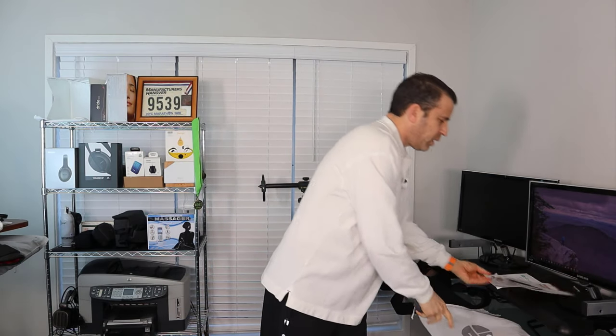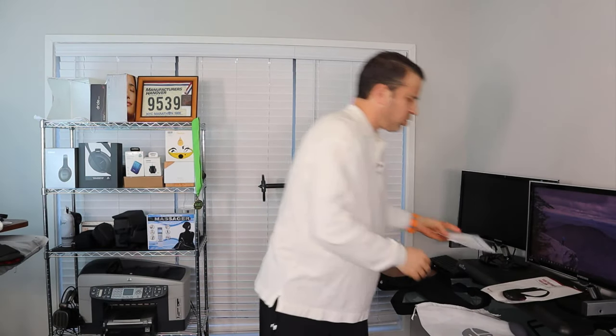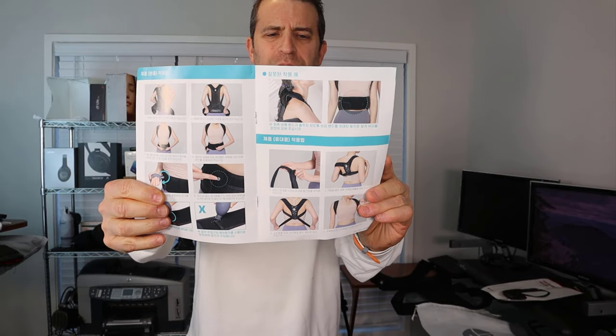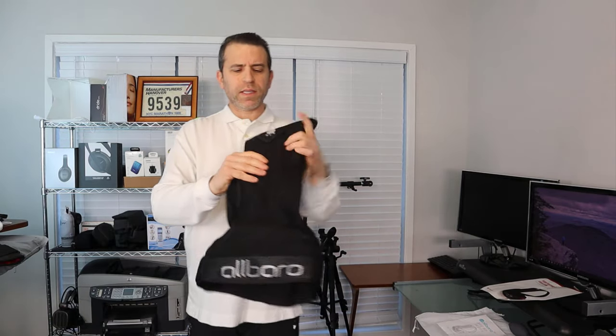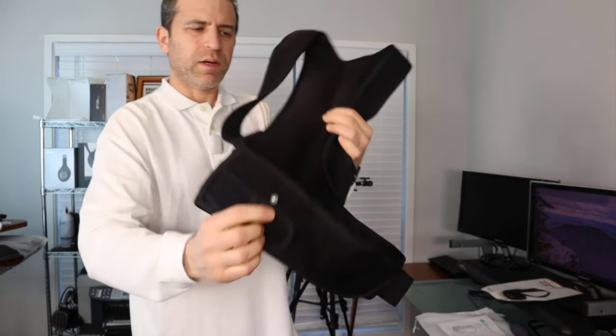It comes with a very nice bag that you can keep it in if you want to take it with you. It also has a document that highlights the different points of the product, and there is an instruction sheet as well. It won't have much in English, but at least there's a diagram with images. It's got this vented mesh back and a little connector where you can fill it up — very customizable and comfortable to wear.